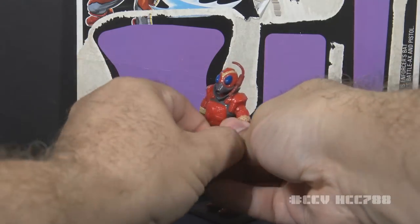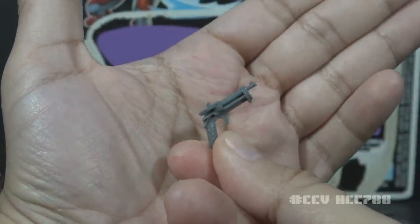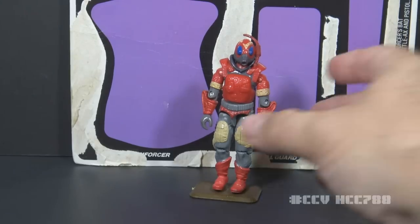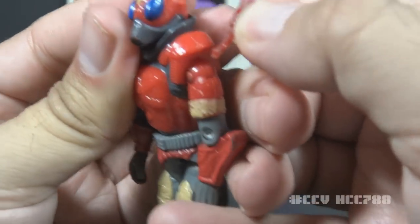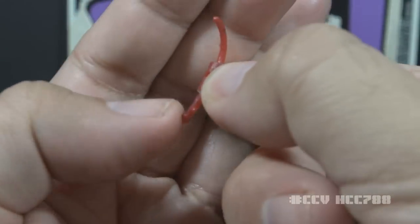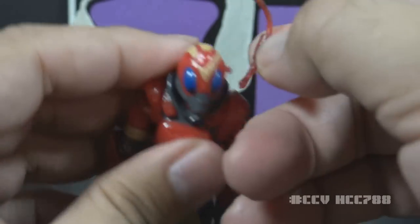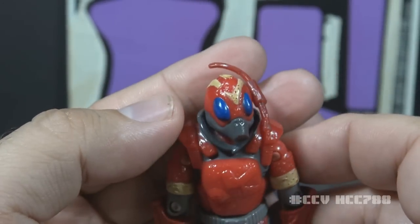His next accessory is his pistol, in gray plastic — pretty plain and unexceptional. This definitely does not look like biotechnology; it is inorganic technology, which is contradictory to the premise of Cobra La. The final accessory is the antenna, which is detachable and removable. It connects to the side of the head via a hole on the antenna pegging to a peg on the head. The antenna is small, red, and made of flexible plastic. It does bend well but does not stay on the figure at all — it's a frequently missing part.